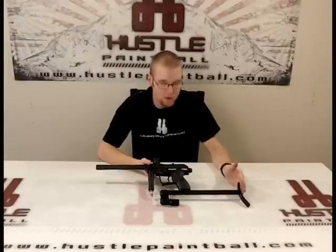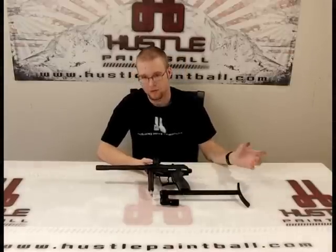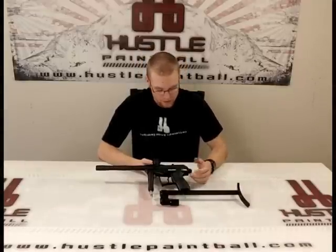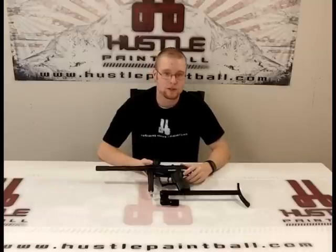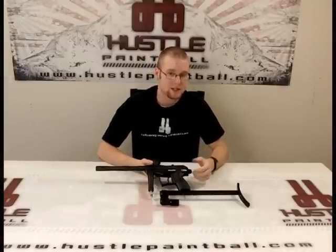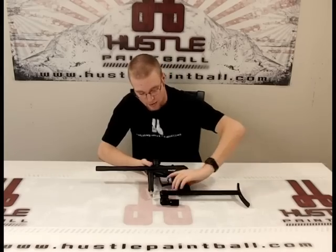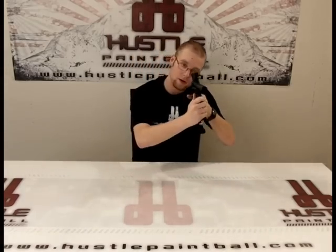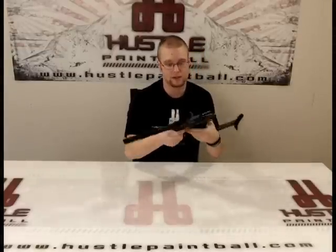What makes this different from most other stocks out there is that most come out of the back end — about right here — because they're Milsim, makes it look like a real gun. The problem with that is you have to get a pretty low posture to line up your sights and your mask tends to get in the way, so a lot of people have to use risers for their sights. With this, because it's lower, you put it right here and the gun is right up to your eye level. It's a really nice thing about this stock.